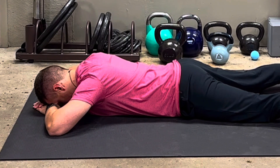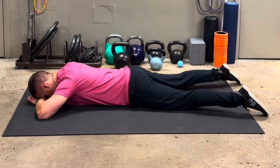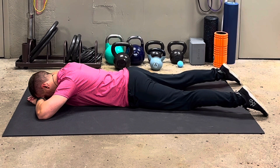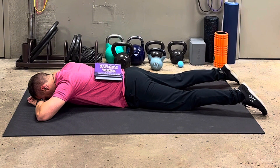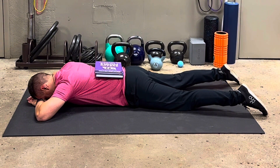If your back is starting to rise, that means you're generating the intra-abdominal pressure we're looking for. Typically we perform 10 to 15 breaths per set, or as otherwise directed by your clinician. If you're struggling, a good external cue is placing some books on your back and thinking of breathing them towards the ceiling — this should help enhance your awareness of your intra-abdominal pressure and your breath.